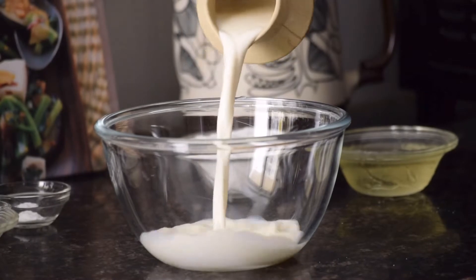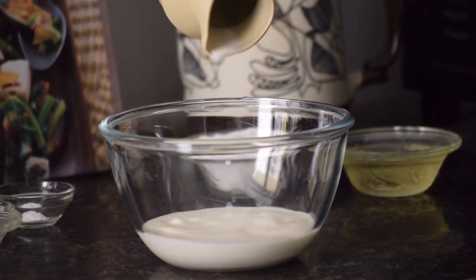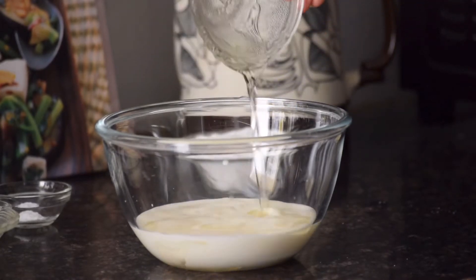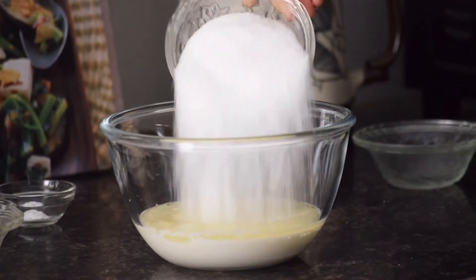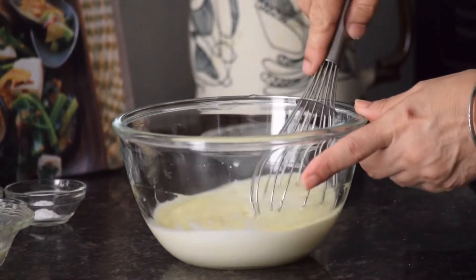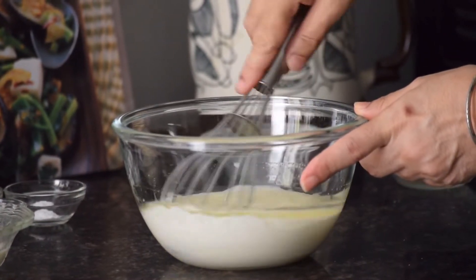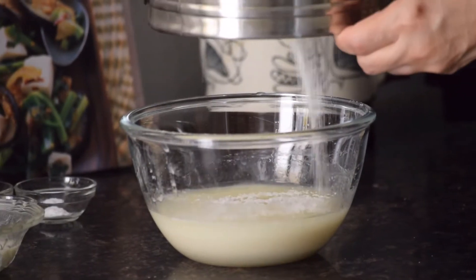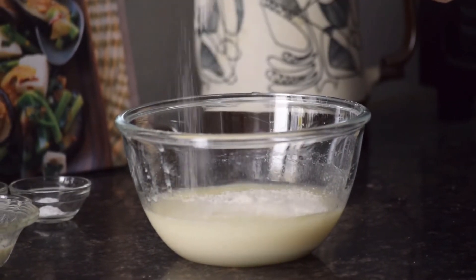To make these muffins, take a bowl and add 150 ml of milk, 75 grams of vegetable oil, and 130 grams of castor sugar. Mix well with a whisk. Then sift 160 grams of flour and one-fourth teaspoon of baking soda.